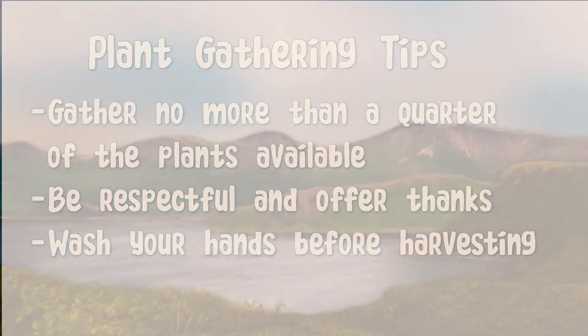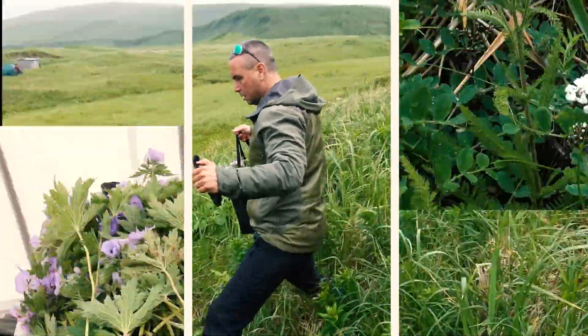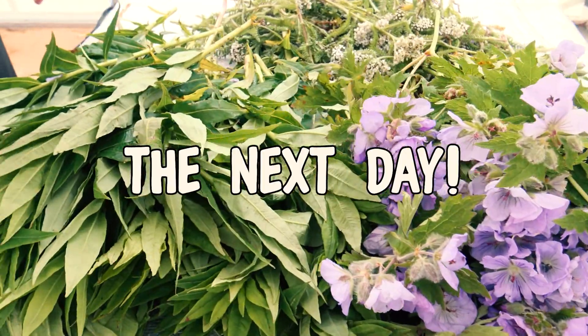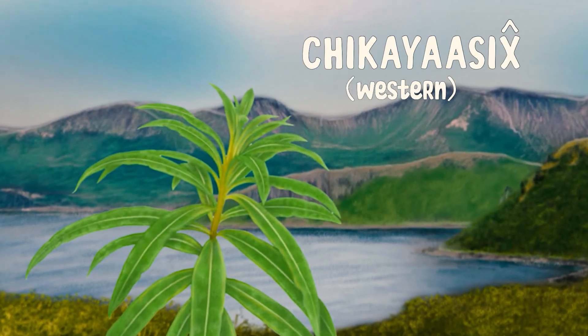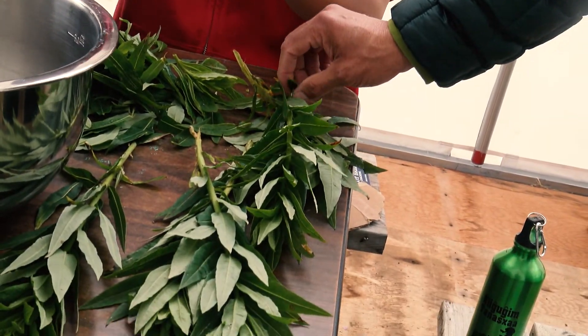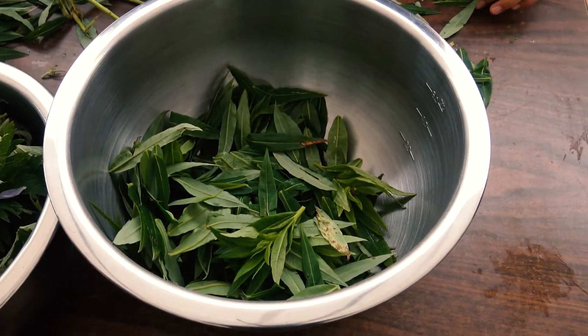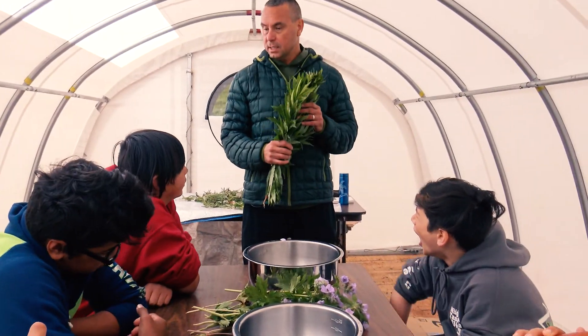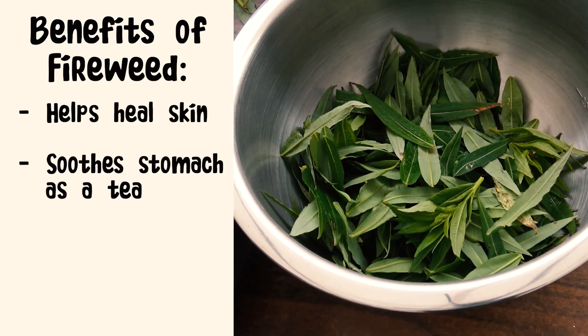Let's review the plants that we gathered yesterday. So this is fireweed — in Unumum to New, chika yasa. Traditionally this plant was used in ceremony for people who've had trauma in their lives, so this is a really important plant. When there's a fire, fireweed comes in and heals the earth, and so it heals your skin the same way.